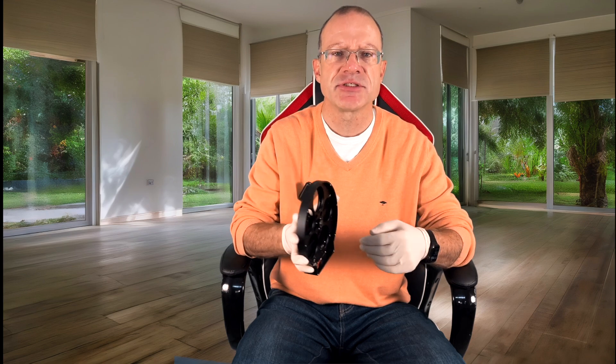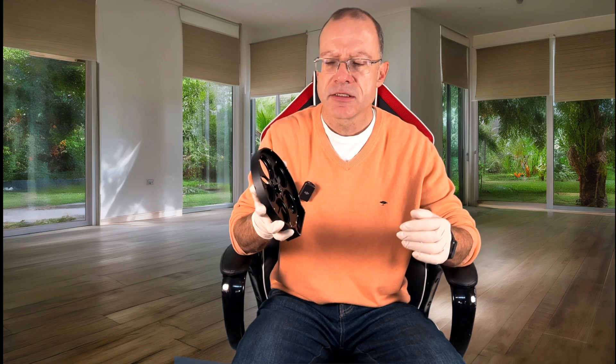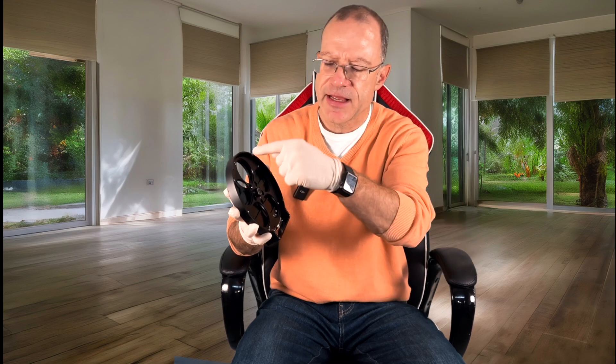I currently have two filters: the Antlia Quadband and the Antlia ALTP dual narrowband filter. When you have only two filters, don't put them in slots one and two — that's not optimal. It should be a little balanced. My default is slot one stays empty, slot two gets the light pollution filter — the Antlia Quadband — and then slot four or five gets the ALTP.